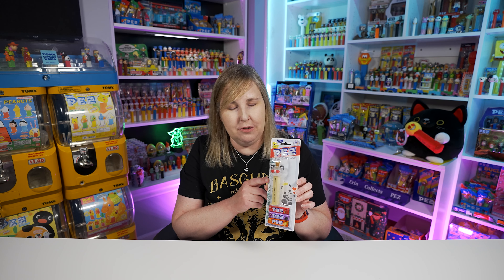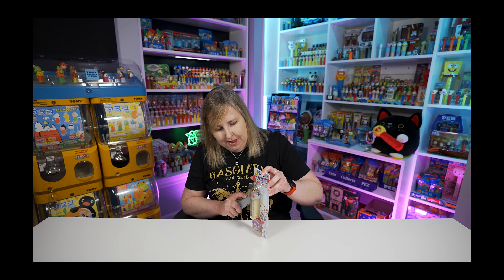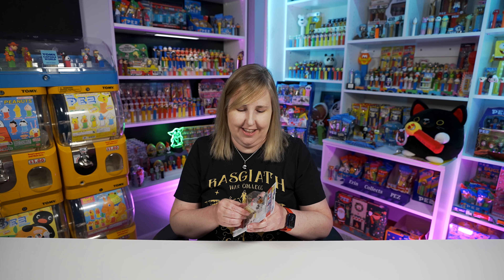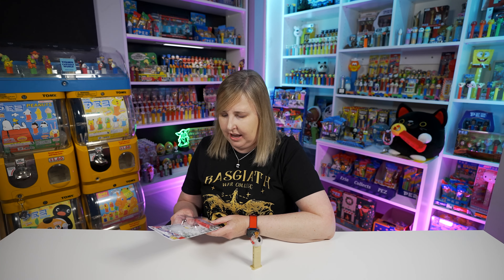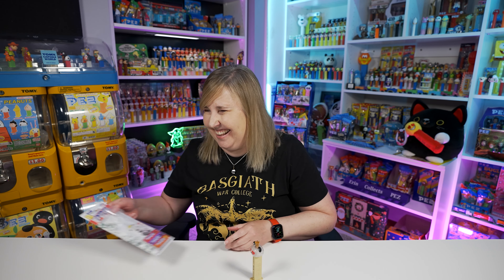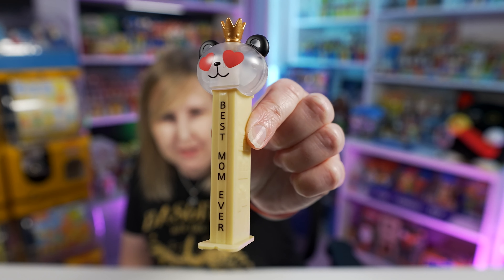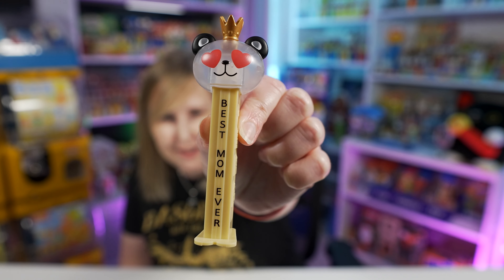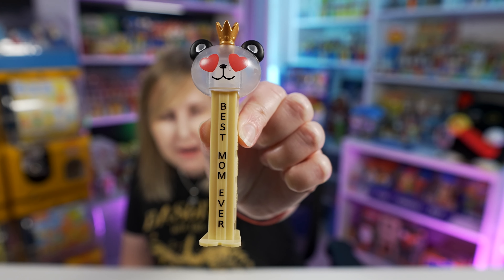This is super cute. Let's open this up and take a closer look. It feels so wrong to open these, but gotta do it — gotta release it from the card. I guess they think moms like strawberry, grape, and orange. Mom, do you like those flavors? I think this panda Pez is adorable and I'm so glad they picked it for the Mother's Day Pez this year. On the stem it says Best Mom Ever.